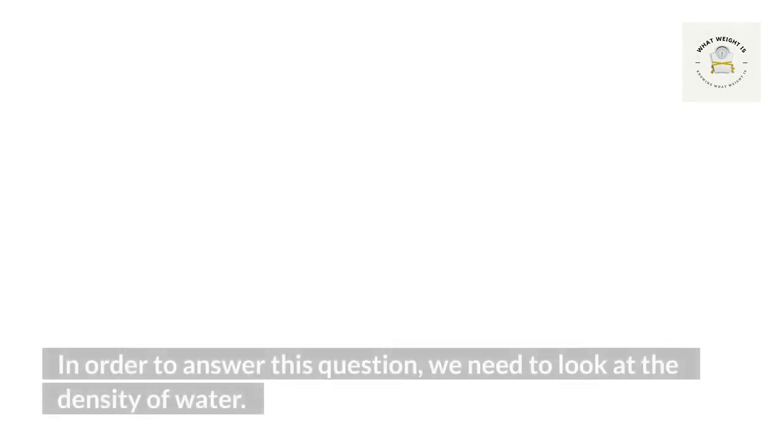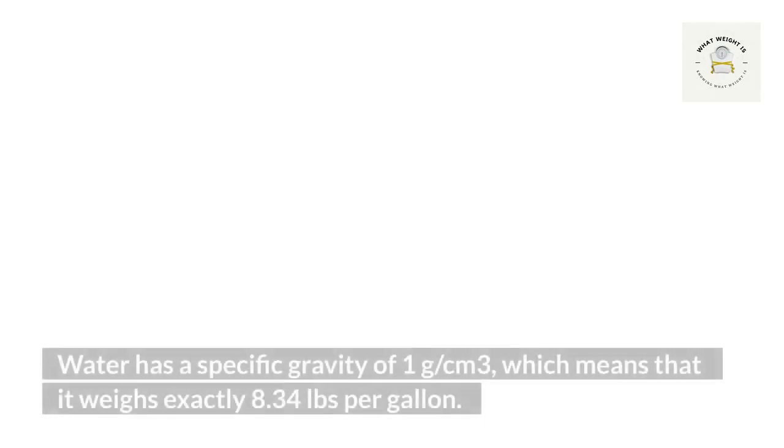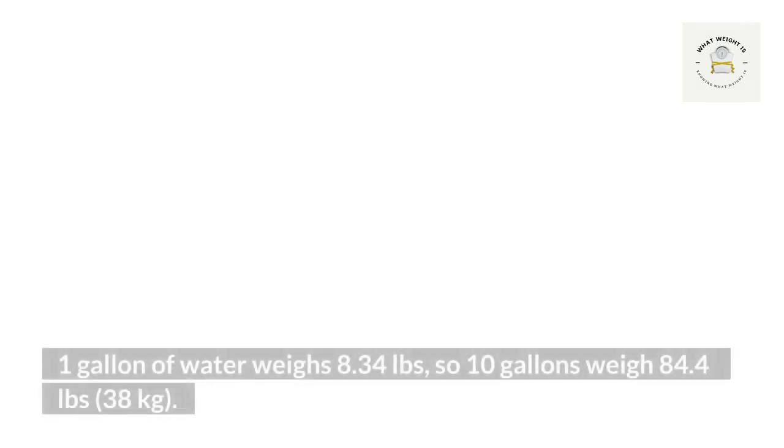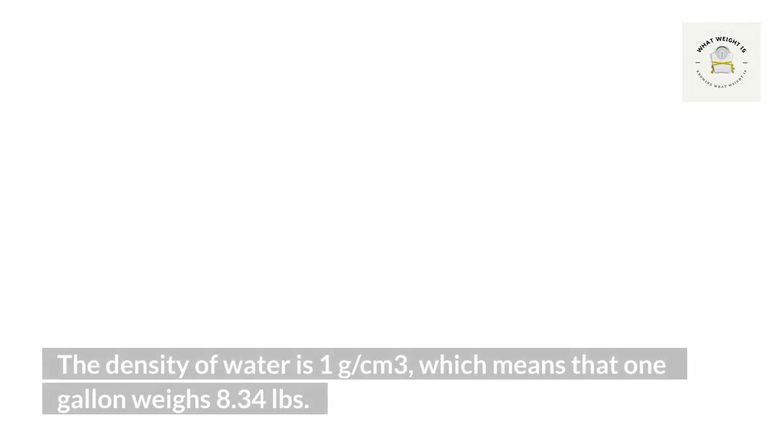How heavy is water per gallon? In order to answer this question, we need to look at the density of water. Water has a specific gravity of one gram per cm³, which means that it weighs exactly 8.34 pounds per gallon. Ten gallons of water weigh 84.4 pounds or 38 kilograms. The density of water is one gram per cm³, which means that one gallon weighs 8.34 pounds.